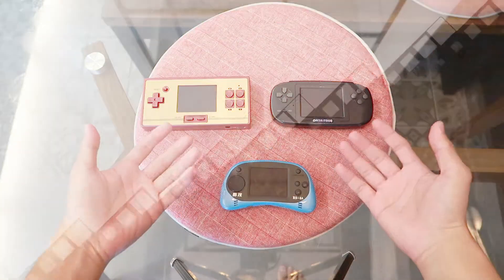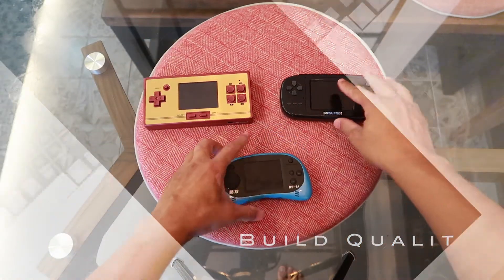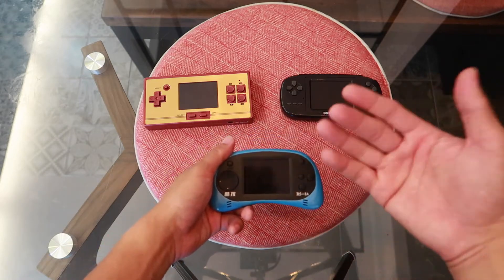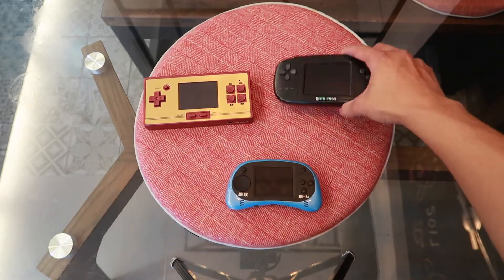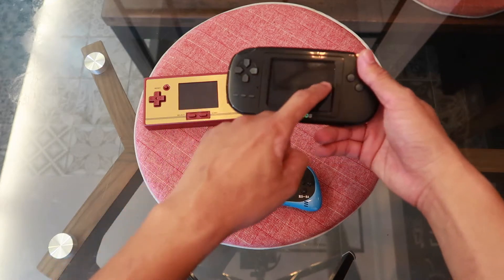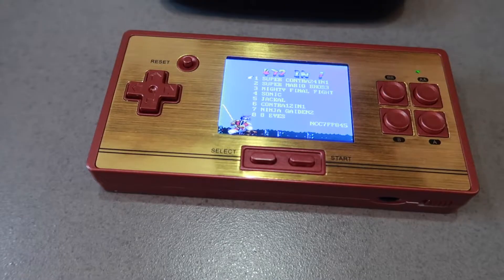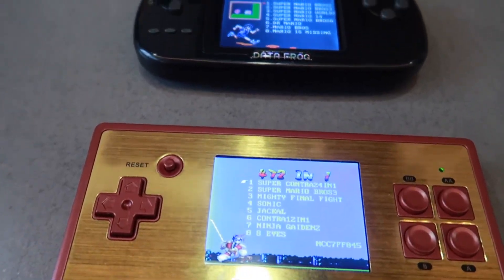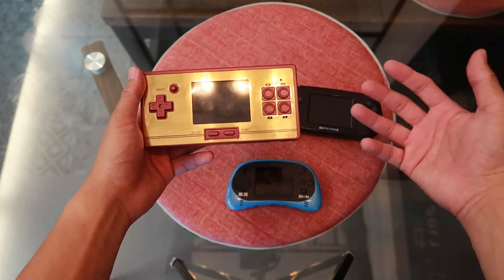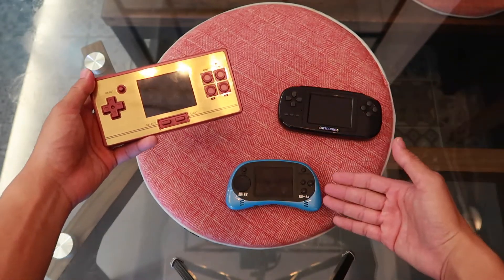All three of them are pretty well built and made of very good plastic material. The RS-8A is the most compact among the three, but it also has the smallest screen at just 2.5 inches. The Data Frog looks like a mini PlayStation Portable and has the largest screen size of 3 inches. My favorite is the FC Pocket — it's very retro with a balloon red and gold-plated front cover, resembling a Super Nintendo classic controller. It has a screen size of 2.6 inches, which is in between the RS-8A and the Data Frog.